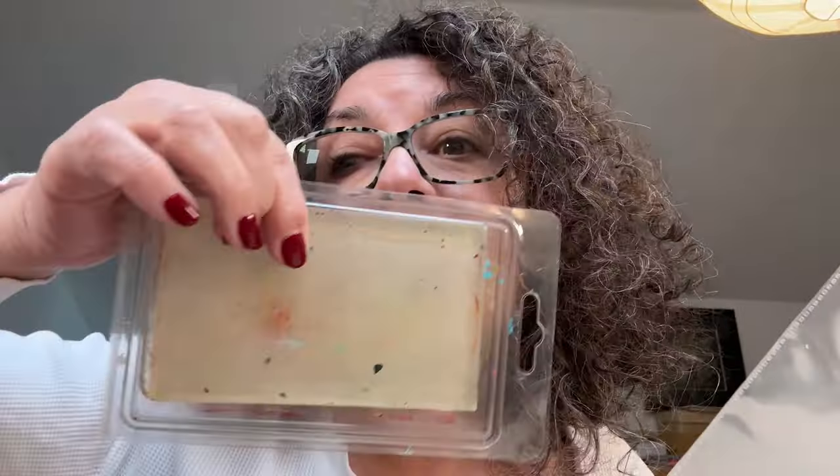Hi everyone. Today we're going to talk about jelly printing. We're going to do the jelly plate versus a plastic sheet. That plastic sheet — you could use a plastic bag, a plastic cereal bag, or a Ziploc bag. It's a great way to recycle. I'm going to show you the flexibility of choosing an alternate to the jelly plate for monoprinting.